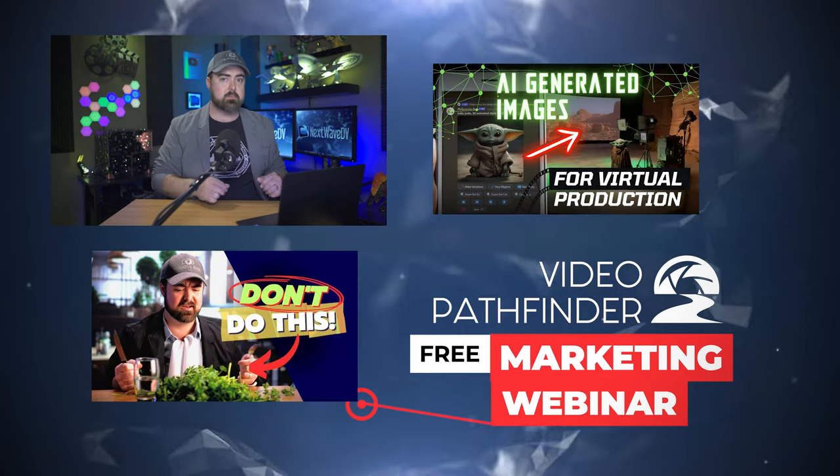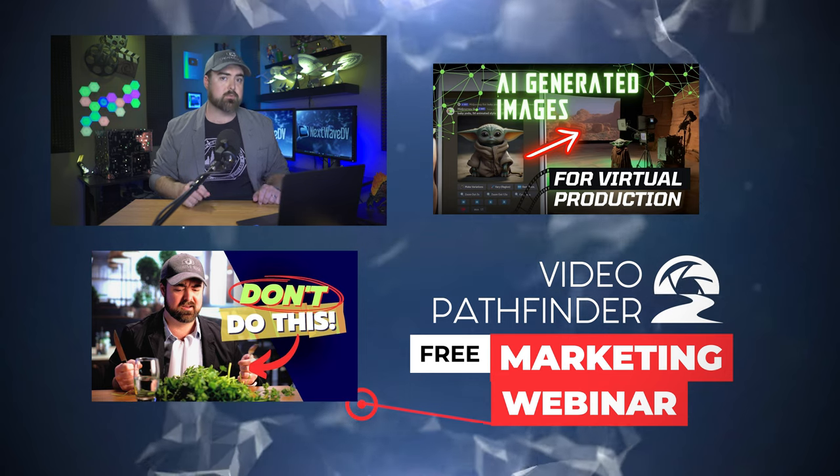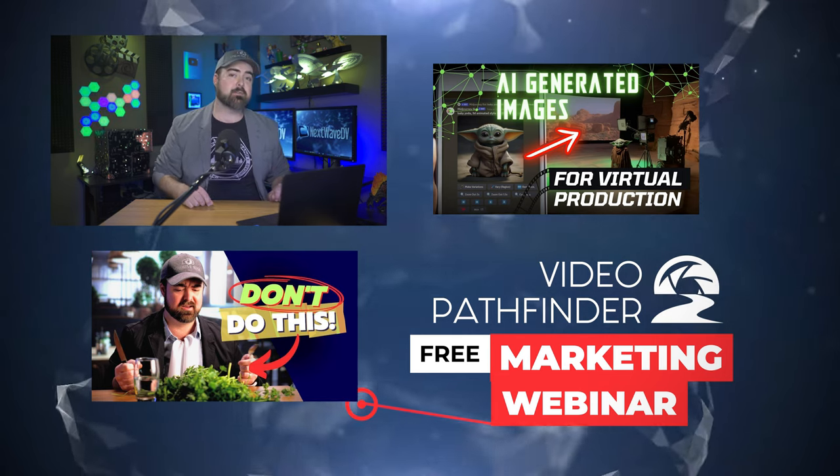Shooting background plates is awesome, but if you don't have the perfect image to use behind there, there's another tool you can use — and that is AI image generation. We have a whole video where we explain the best practices of using AI image generation for background plates in your virtual productions, and you can check that out right over here.